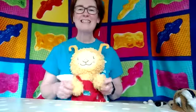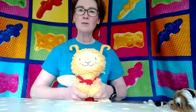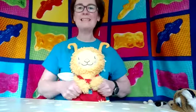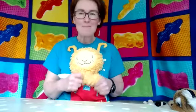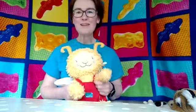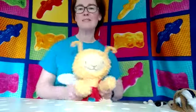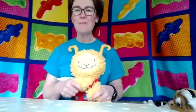Hello everybody, it's Sheila and Bookbug and we're going to do a couple of action songs because it's a wee bit chilly today and I want to try and warm Bookbug up. I want to warm myself up as well. So the first one we're going to start with is Jelly on a Plate. So we need to shake ourselves down a little bit and get ready to shake about.